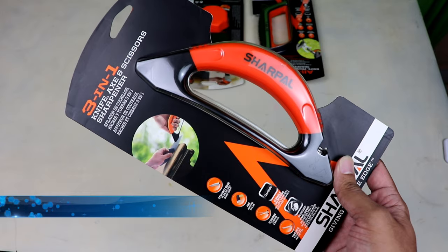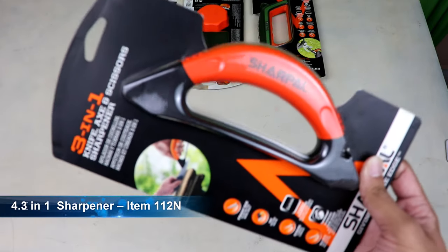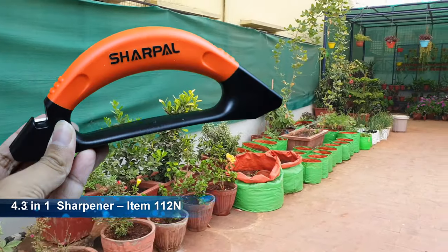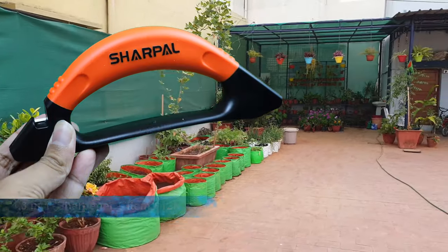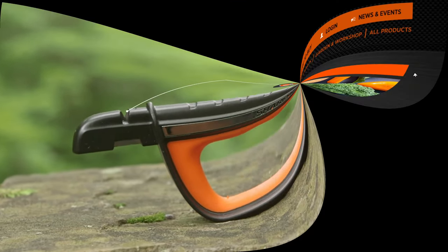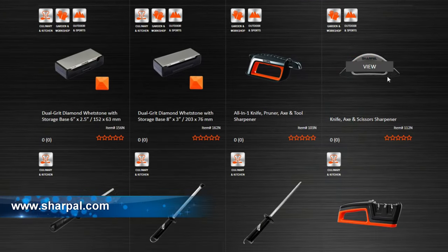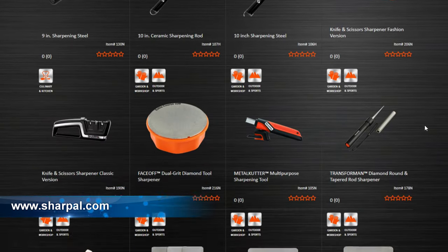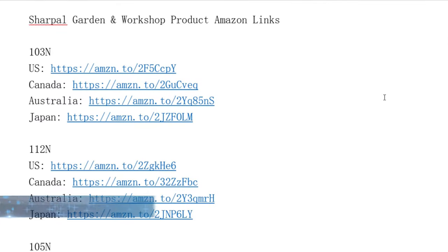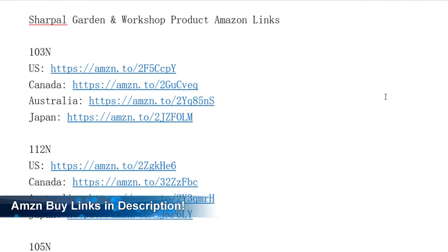Number 4: 3-in-1 Knife, Axe and Scissors Sharpener, Item code 112N. This is very similar to the first item we already discussed, Item code 103N. There are many more tools to choose from in the wide range of smartly designed sharpening tools by Sharpal. For more information and ordering, please visit sharpal.com. Amazon purchase links are provided in the description below for different countries, and they provide worldwide shipping.